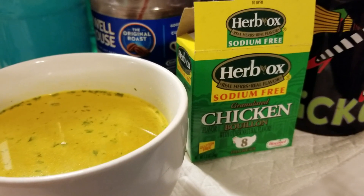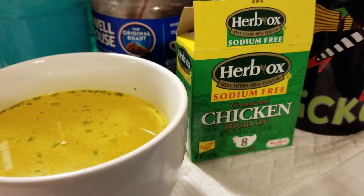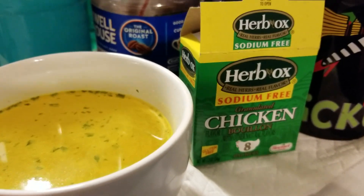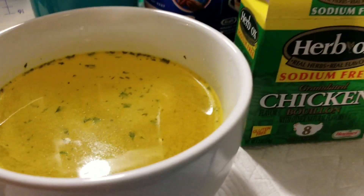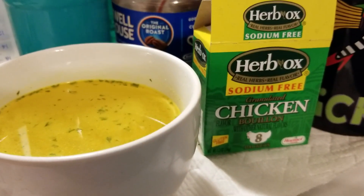This is the sodium-free chicken bouillon that I have mentioned in several recipes that I have put up, so I thought I would show you. And now I'm going to have a nice hot cup of broth. All right, ciao babies!